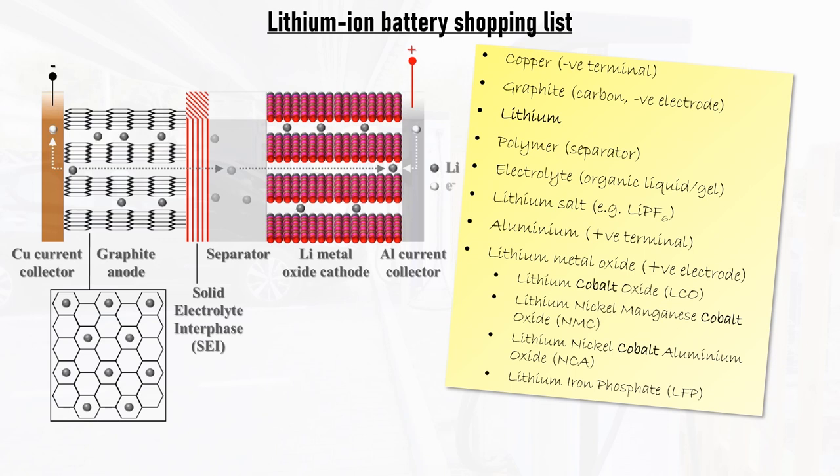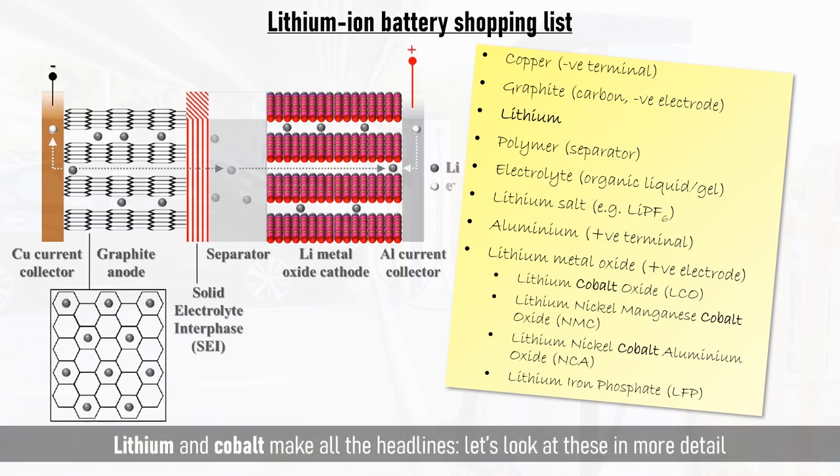Most variants of this contain cobalt. Lithium and cobalt make all of the headlines, so let's look at these in more detail.